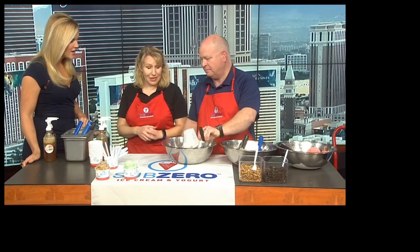We make ice cream, custom made for every person, and we can meet every dietary need. Today, it's national vegan month, so we're going to actually feature a vegan ice cream, but we use liquid nitrogen in order to do that.